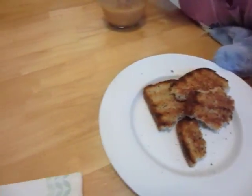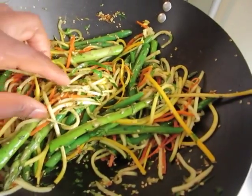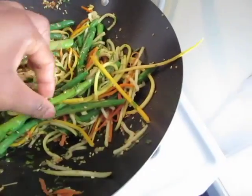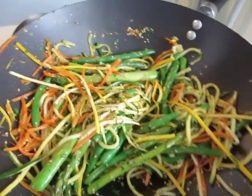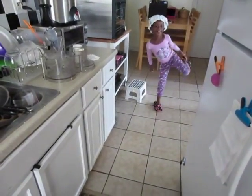My daughter and I are ready to tear into this quick stir fry here. We've got squash, string beans, and some asparagus — I want it a little crunchy. She's also cooking as well; give mommy one minute.